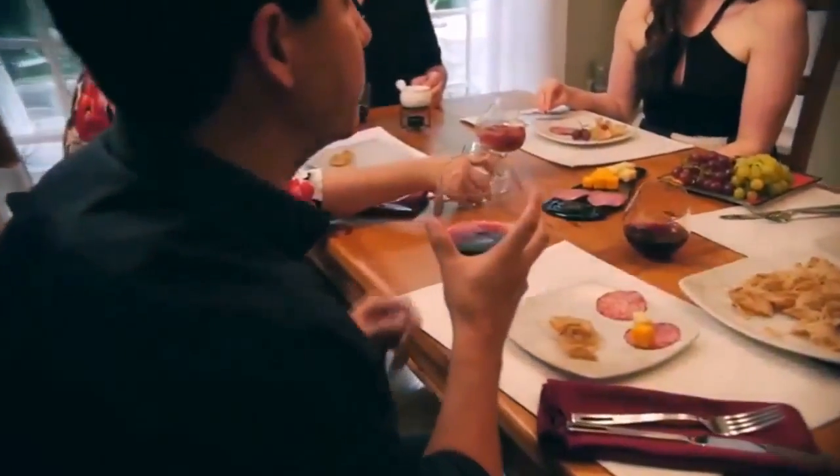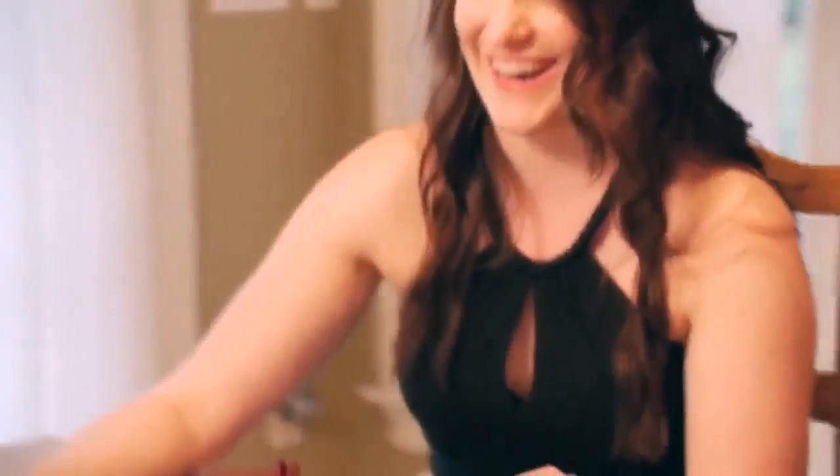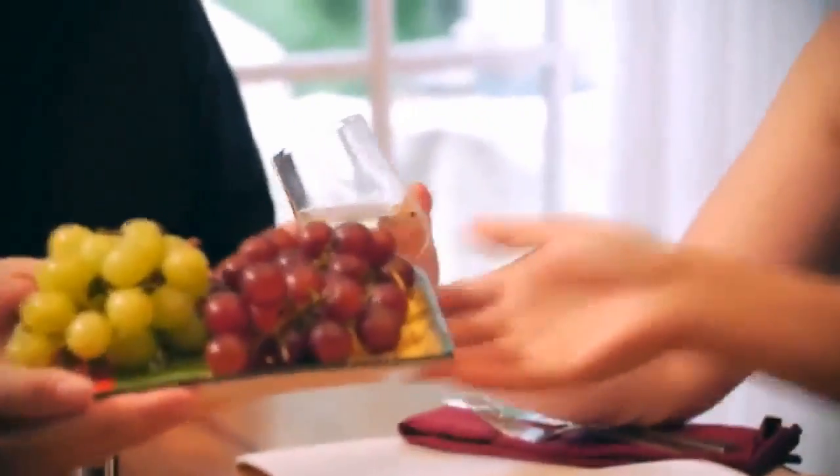The Aura Glass redefines the traditional shape of the wine glass, and more importantly, it also enhances the experience of enjoying the wine. Its elegant design is eye-catching and one-of-a-kind.